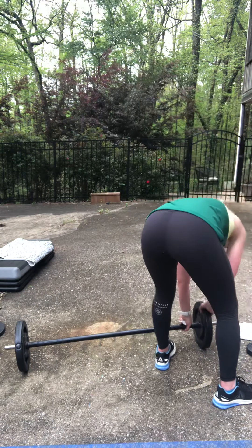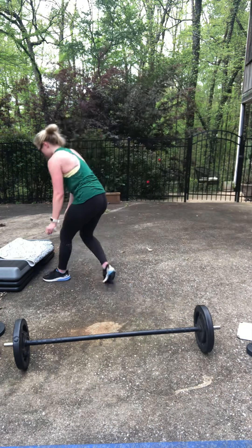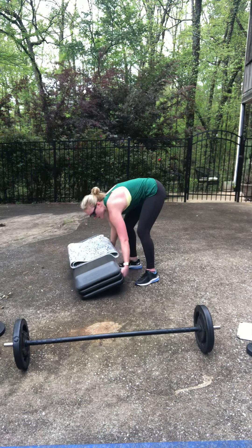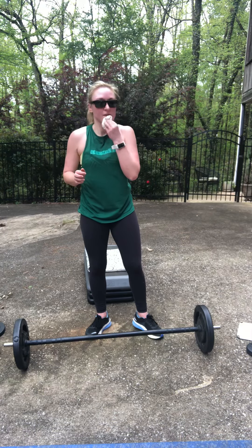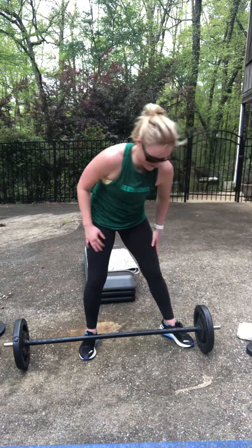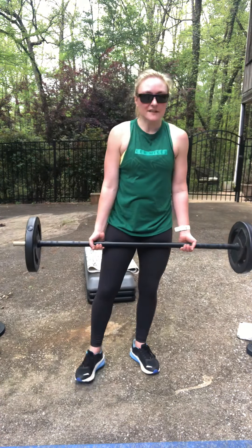You can always put the bar down and change your weight if you need to — that's totally fine. I'd hate for you to have to do 500 dips today. All right, rest is over. We've got 50 curls — no cheating! This is what makes us stronger. Every time you set that bar down, 15 dips. Ready, go!